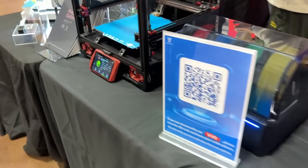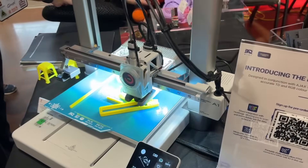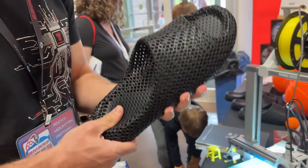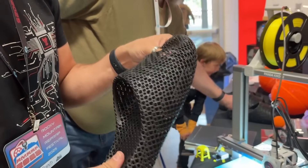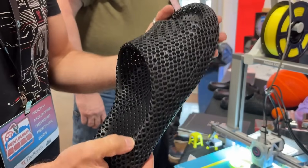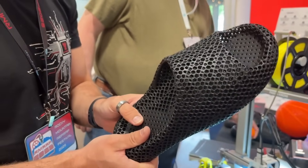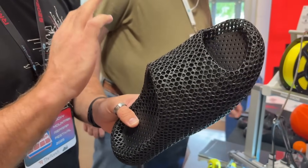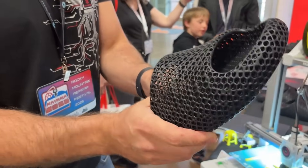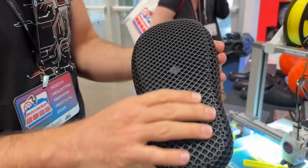These are now on pre-sale on our site — resin-printed slippers that feel like you're walking on a cloud, and they're super cost-effective. I don't want to mention a specific price because we're not sure if the pre-sale launched at the price we discussed privately, but you can check online. They have a beautiful lattice structure — absolutely amazing slippers.